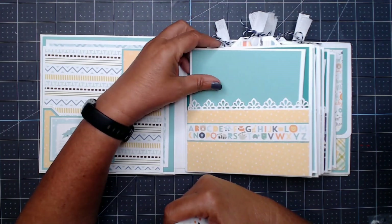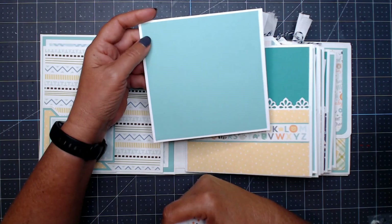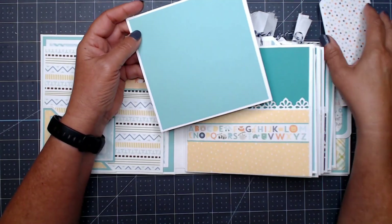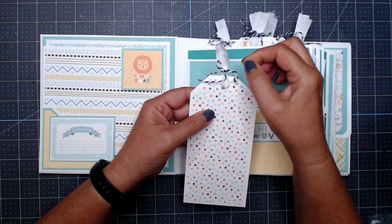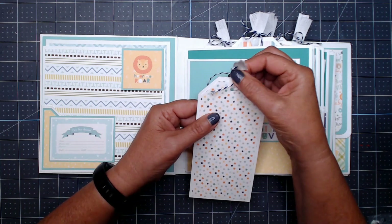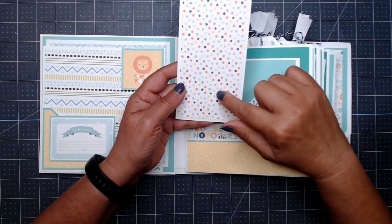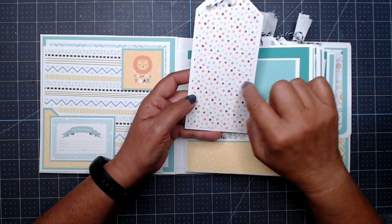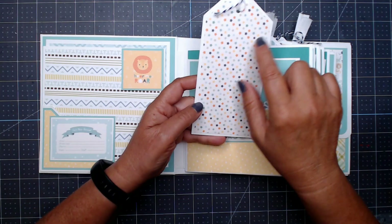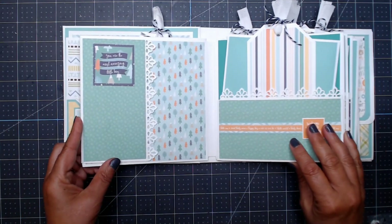These are five and a half by five and a half photo mats, so you could put a 4x4 or 3x3 photo, or cut down a 4x6 photo and still have room to journal. Each page has a tag — the tags have a little ribbon tied with some Baker's twine in blue and white, with a little dab of glue so it doesn't unravel. This is a great place to journal: you could hand write or type something, set the margins to about two and a half to five and a half, print it, cut it out, and stick it on. There's also a cute border strip with ABCs and animals.